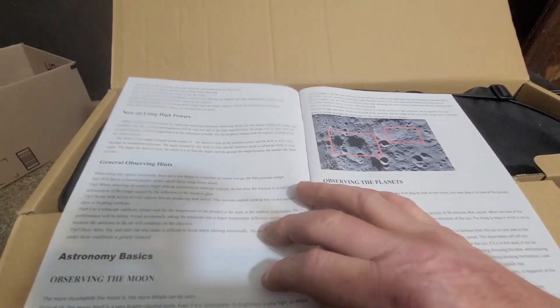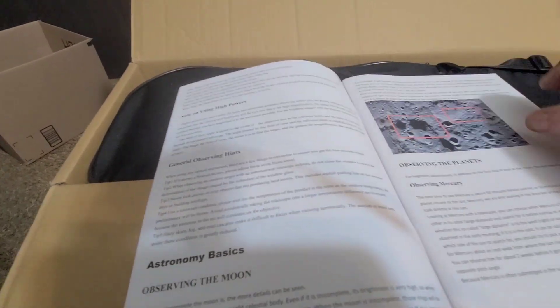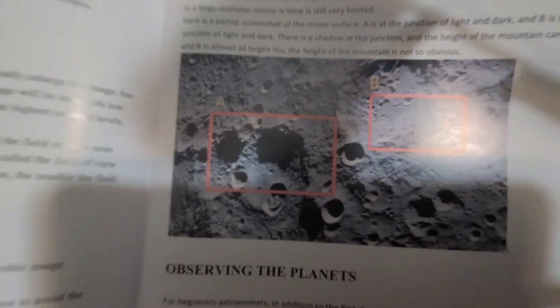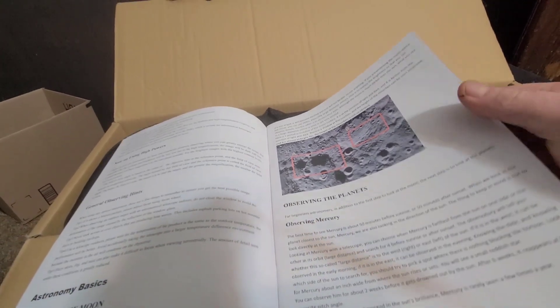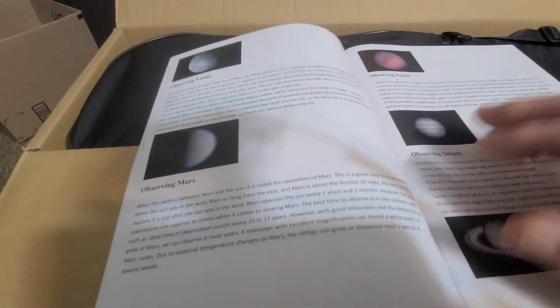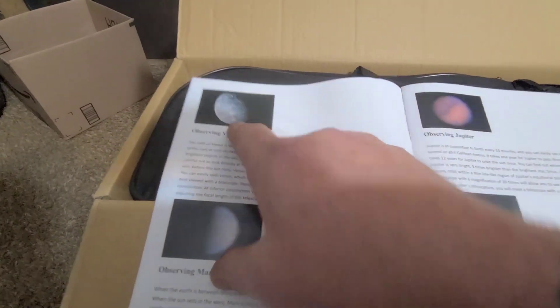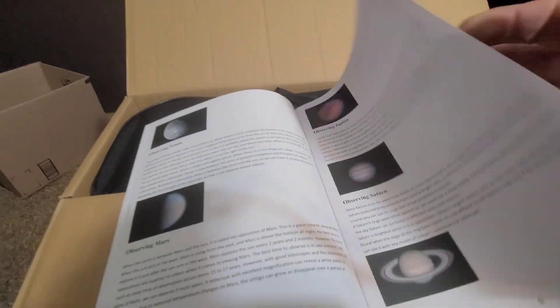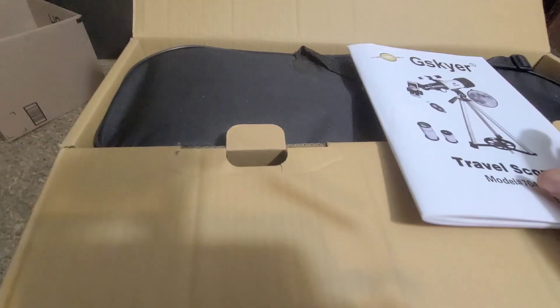There are notes on using high powers and general observing tips — observing the planets. Look how close you can get — oh my gosh, it's amazing! Observing Mercury, Venus, Mars, Jupiter. Some of those are a little fuzzy; it looks like the closer ones are a little clearer. This section is in German.